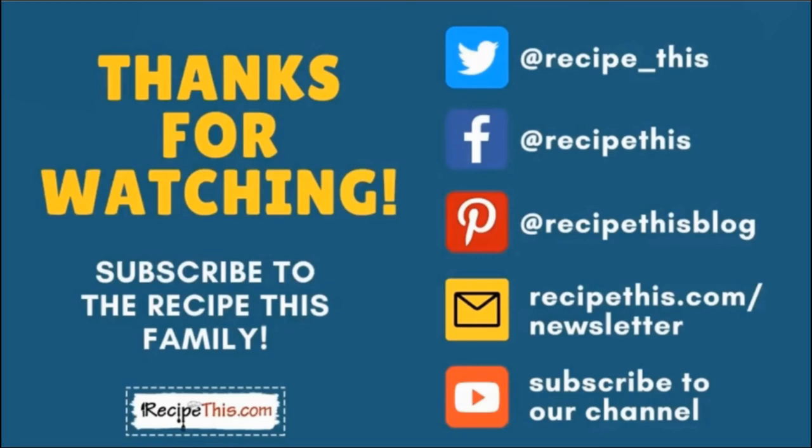Thanks so much for watching and don't forget to subscribe to the Recipe This family. You can find us on Twitter, Facebook and Pinterest. We also have a weekly newsletter at RecipeThis.com/newsletter where we share our latest kitchen gadget recipes and what we're cooking in the kitchen. We recommend you subscribe to our YouTube channel so whenever we have a new video you'll be the first to know. Hit the bell for instant notifications. And we now have a podcast called Magic with Gadgets — simply search Magic with Gadgets on your favourite podcast player.